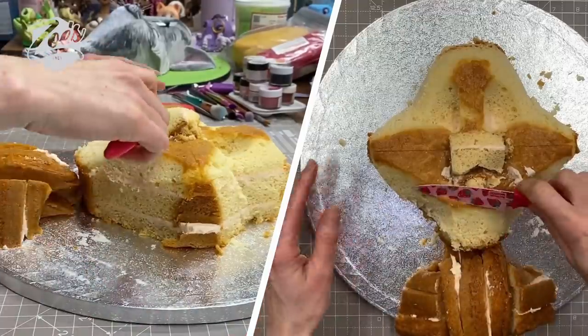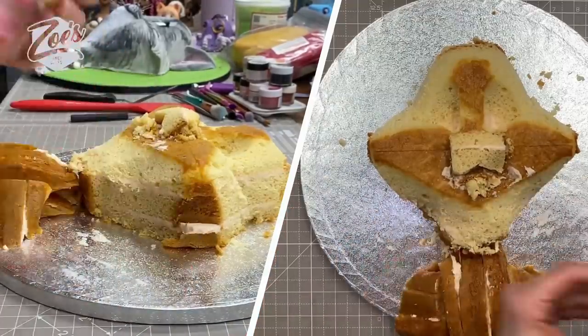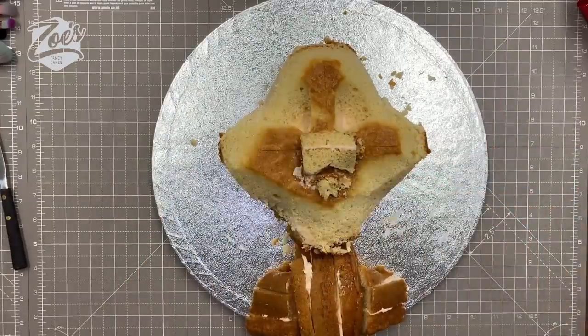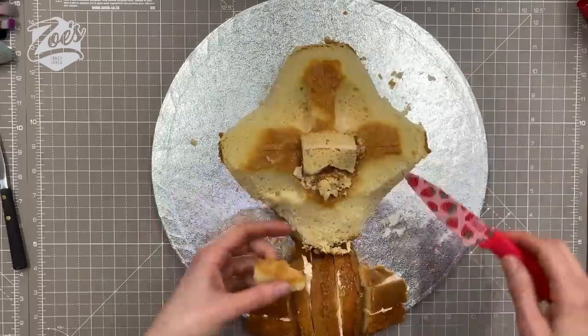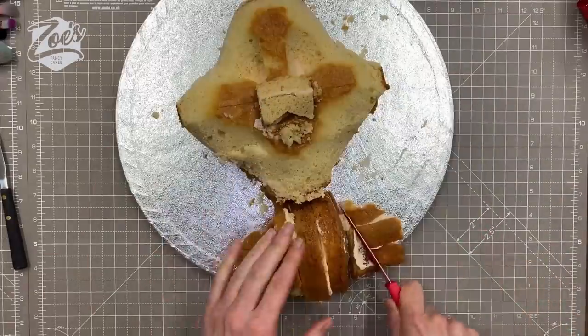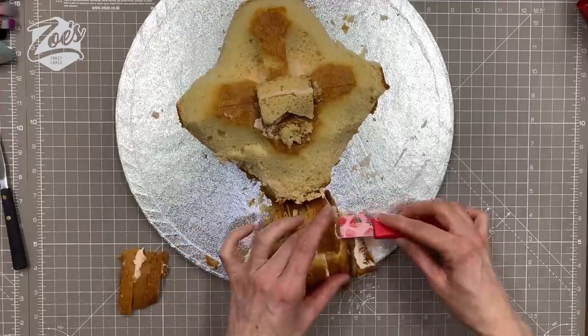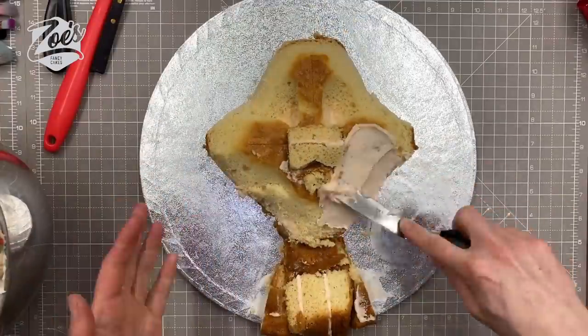If your cake is very crumbly, you can stick it in the freezer for about half an hour until it's partially frozen — it just firms it up so you don't lose as many crumbs. I'm also just narrowing the body a little bit because it came out a bit wider in the shoulders than I wanted.